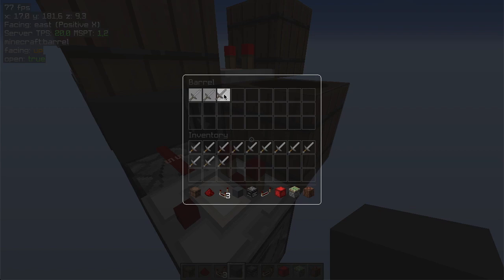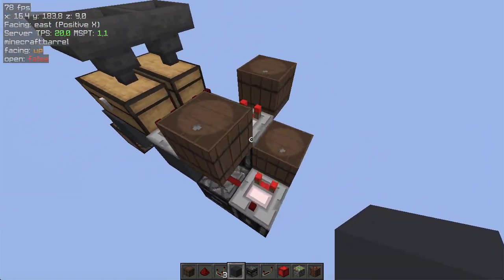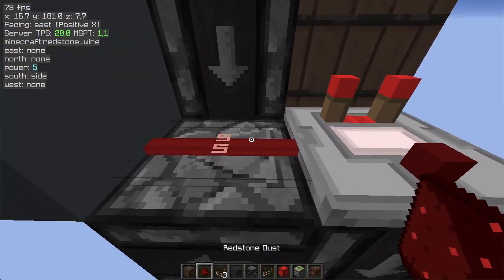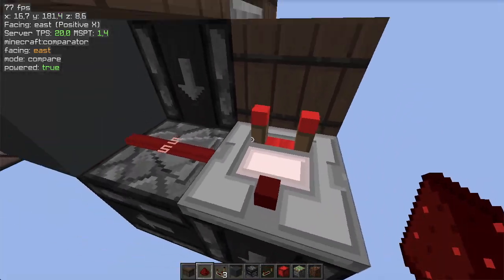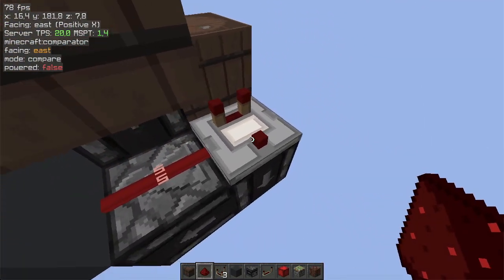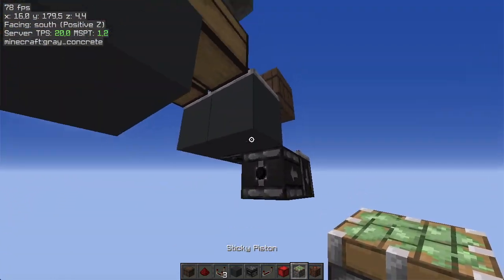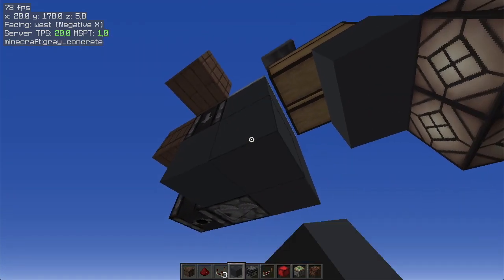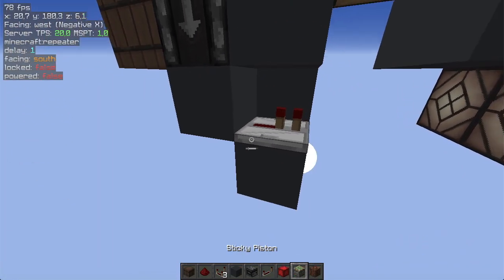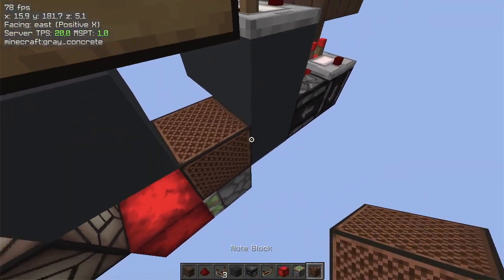The bottom barrel needs to be at the same level or higher signal strength than the top one, otherwise it will never be activated. As you can see, the comparator is transferring the signal down and this redstone dust is feeding into the other comparator. If this was lower, the comparator will be turned off forever. For the visual part: one block here, another block here, one here, a repeater, two sticky pistons, and two blocks of redstone. Then we need a note block to update this piston by quasi-connectivity. If you're annoyed by the sound, you can put a block on top to make it silent.